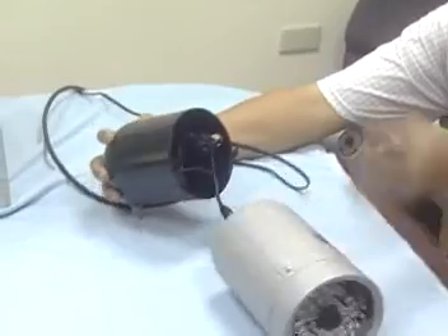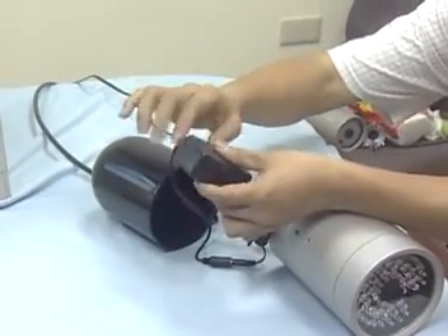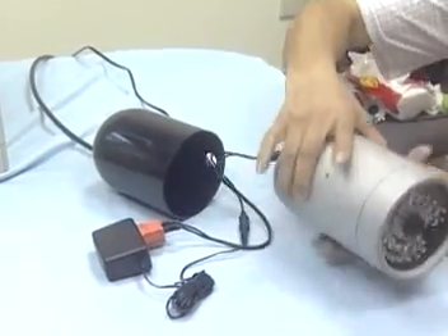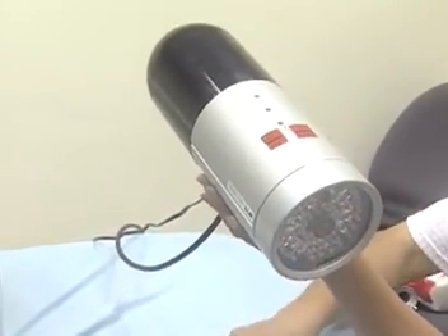Furthermore, this back case can protect the connector of the power line and signal line from damage by sunshine and rain, so they won't be cracked and water won't come into the camera through leaks. Therefore, lots of maintenance will be saved and product quality can last much longer.